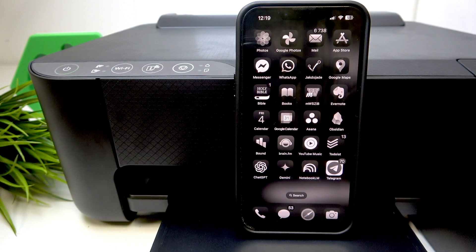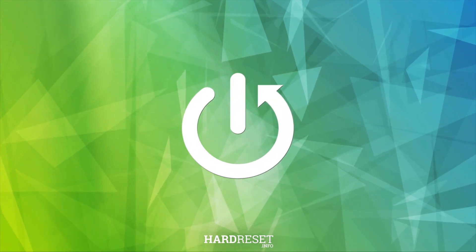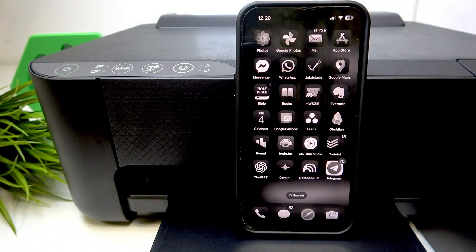Hi! Welcome to HardResetInfo. Now I can show you how to connect your Epson ET1810 to your smartphone. Basically, it's very easy to do.